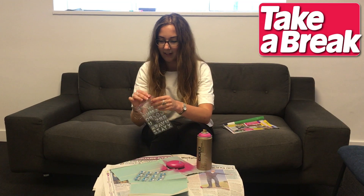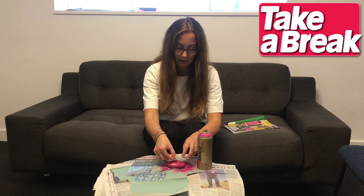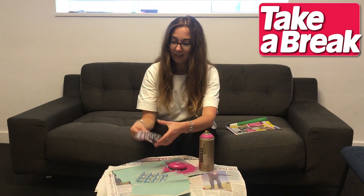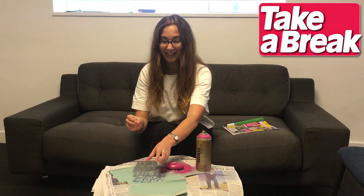If you try this at home, do remember to send us your own pictures of the Brainwaves you've recreated. We'll see if they match up to ours and match up to the original.